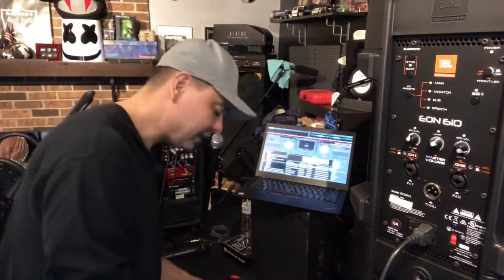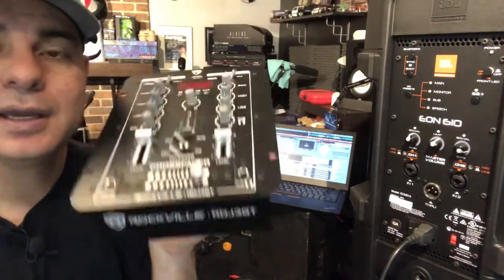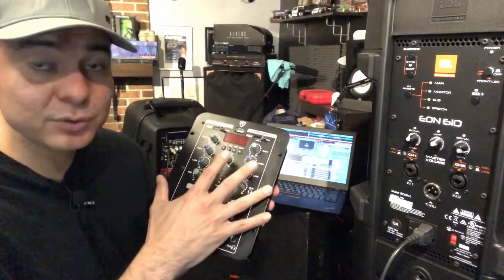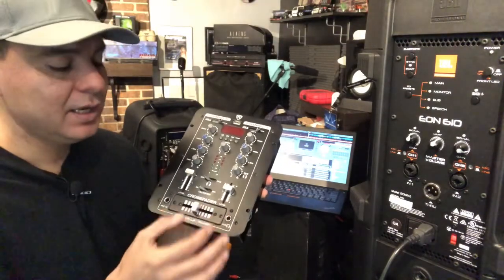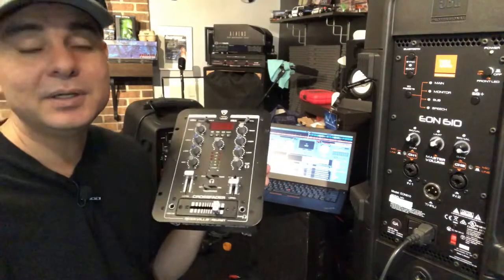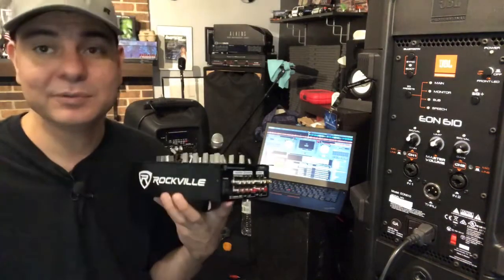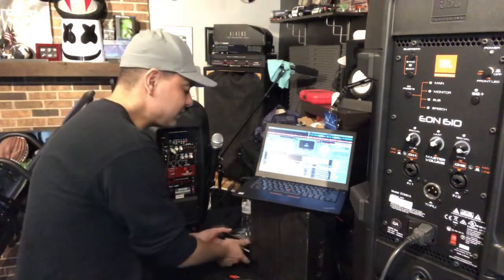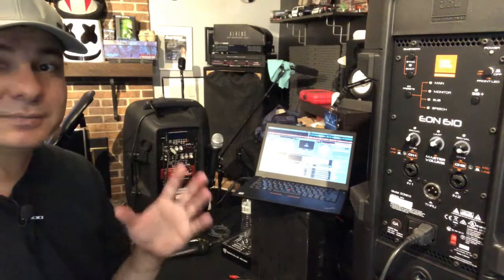I'll also quickly mention the Rockville RDJ 3BT — same features as the studio mixer with USB and Bluetooth, but it also has more DJ-type functions like a talk-over switch, headphone channel switching, crossfaders, and up-faders. It's only 65 dollars and has a bunch of inputs, so you can hook up a lot of different things. Just an option I wanted to throw out there since it has Bluetooth and a USB card reader.